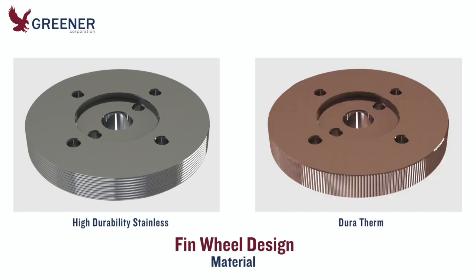Juratherm provides consistent, responsive heat transfer to help maintain narrow temperature windows. This material also offers excellent corrosion resistance.